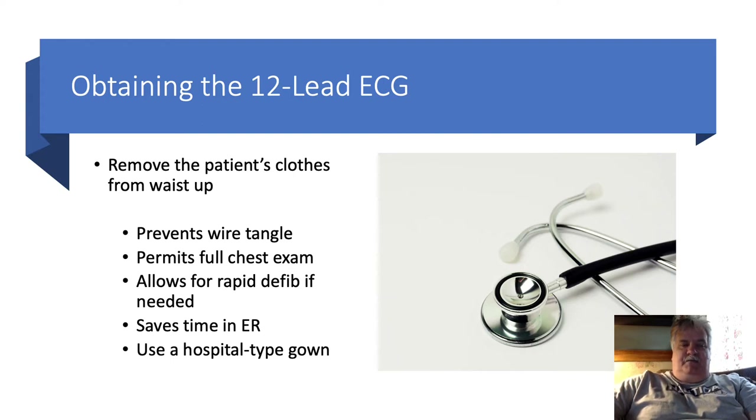Removing clothing also permits a full chest exam. It's easier to see chest rise, chest symmetry, and listen to lung sounds when the patient is naked from the waist up and placed in a hospital gown. It also allows for rapid defibrillation, realizing that for every minute we delay defibrillation, they lose a tenth of a percentile in resuscitation via defibrillation.